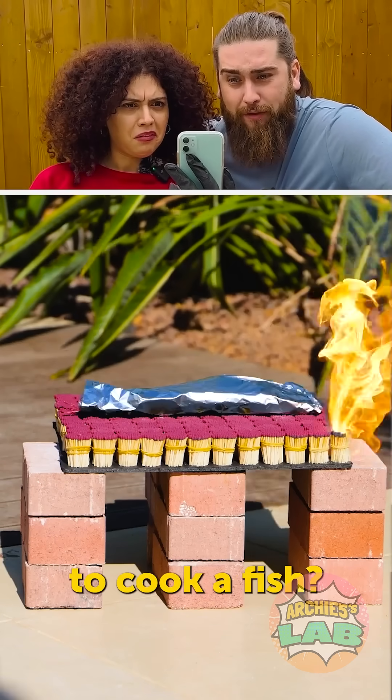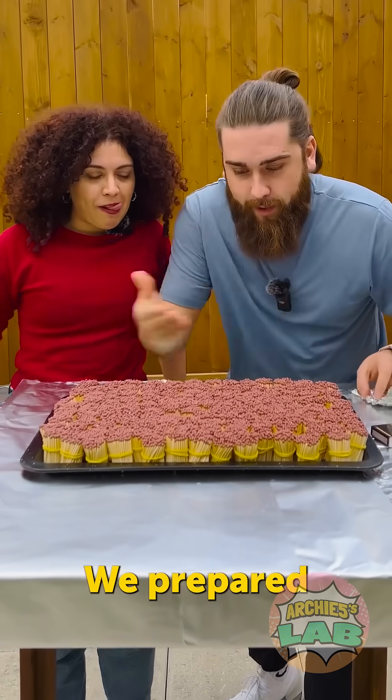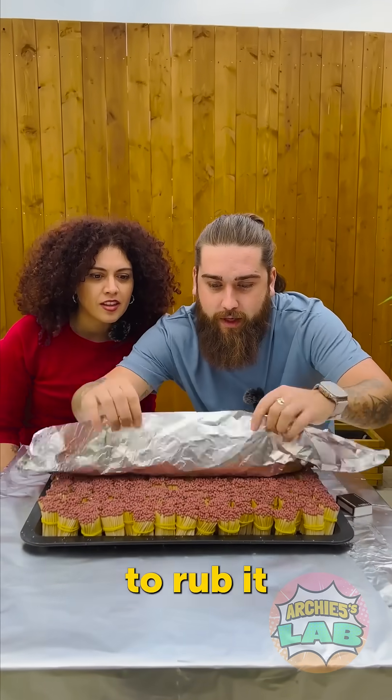They use 3000 matches to cook a fish — impossible, but let's find out. We prepared everything, I have the fish. Okay, let's try to cook it. There you go, now we need to rub it.